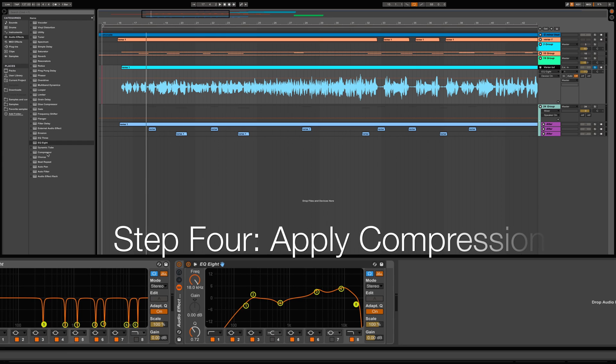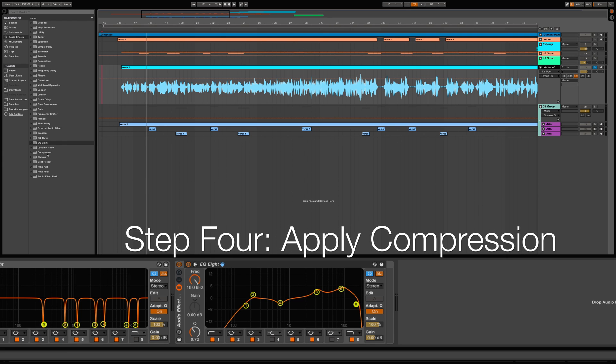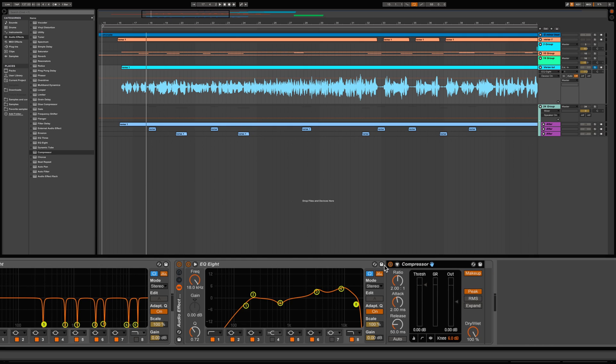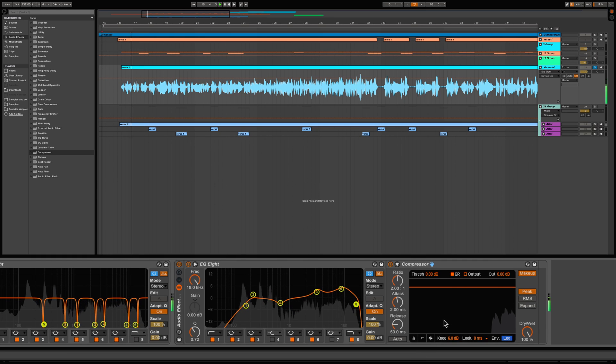All right guys, next step — step four — we'll be applying compression. With compression we'll adjust the threshold and the ratio along with the attack and release to reduce the dynamic range to our liking. Now with compression, don't be scared to experiment with certain settings. The settings in this video can be used as a general guideline, but don't be afraid to step outside the boundaries and experiment. The key is to find your own sound.